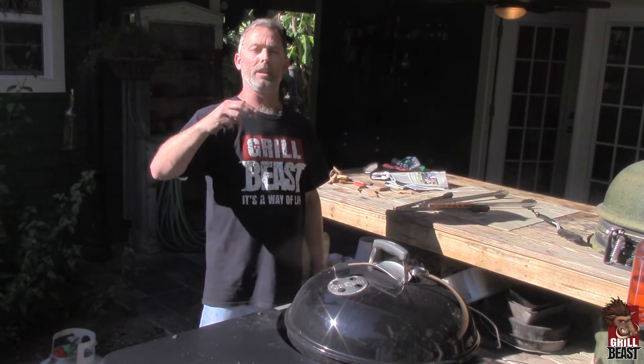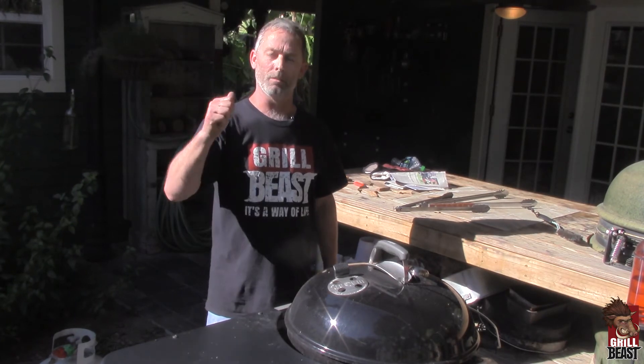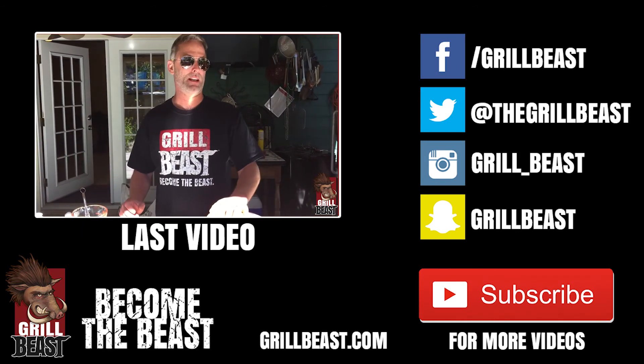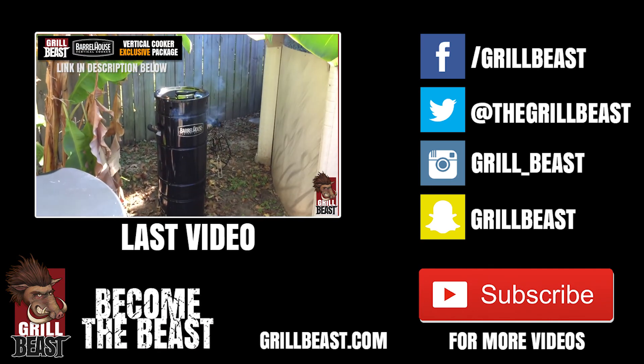We are going to be doing a ton of videos and recipes — the Grill Beast way of grilling and smoking meat. Hit subscribe so you can be notified whenever that happens. Hit like if you liked it, make a comment, ask a question below. My name is Dave Johnson, The Grill Beast — thanks a lot. I already got my smoker going; it's a barrel smoker. I've been using it a lot lately — this thing is about as set-it-and-forget-it as you can get. I'm starting to fall in love with it.